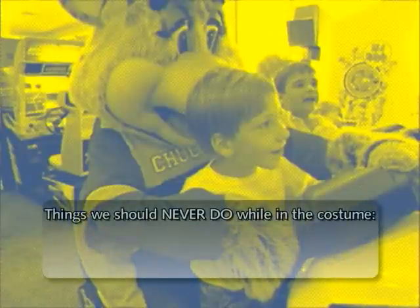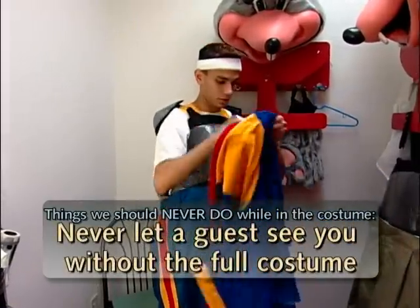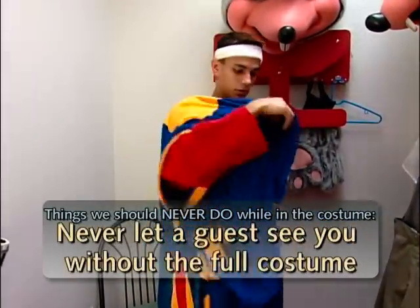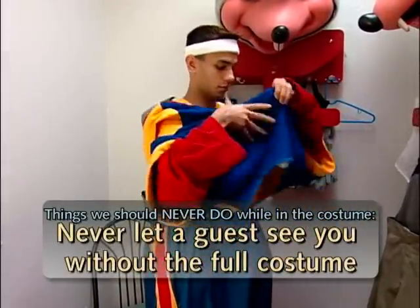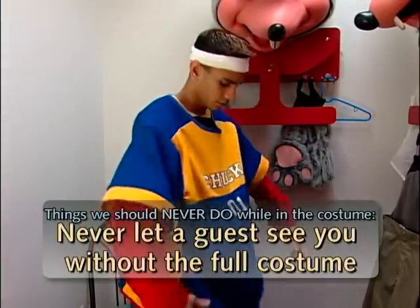There are two things you should never do. While in the costume, don't talk — your voice is different than Chuck E.'s and most kids can tell. Also, don't sign autographs or write while in the costume. We want to create an illusion that Chuck E. is real. Never let a guest see you without the full costume — this means leaving the Chuck E. room without his head, shirt, or hands. Remember, kids think that Chuck E. is real.